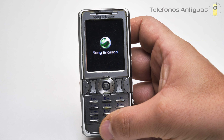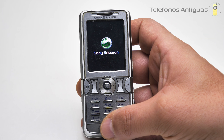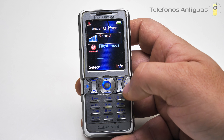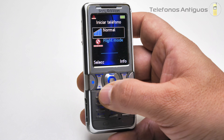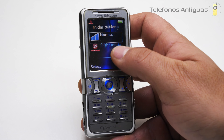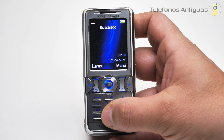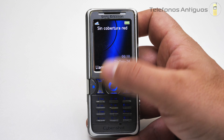Lo vamos a encender de inmediato para ver qué nos aparece. Ahí encendió, nos aparece el logo de Sony Ericsson. Enciende todo su tecladito de color azul; no encienden las teclas sino los numeritos que están por encima de las teclas. Nos pregunta si iniciar en modo avión o normal; vamos a poner normal. Me dice sin SIM activa, así que lamentablemente no podremos realizarle la llamada.